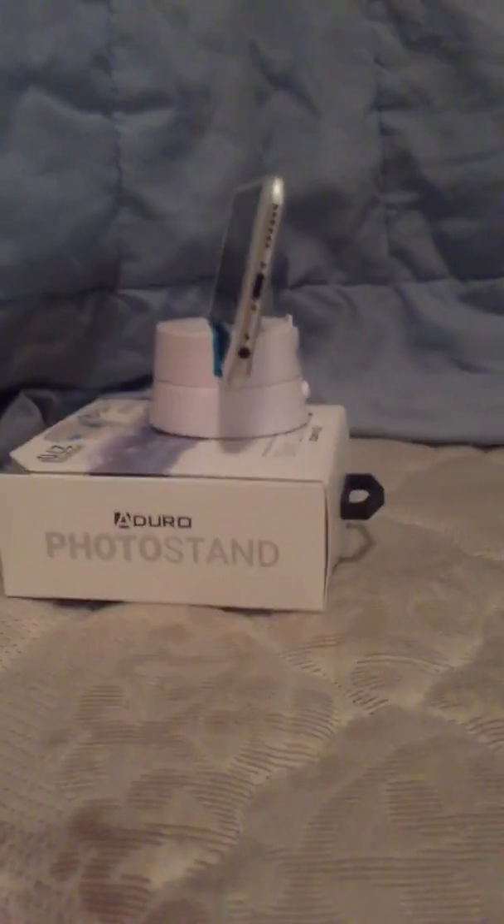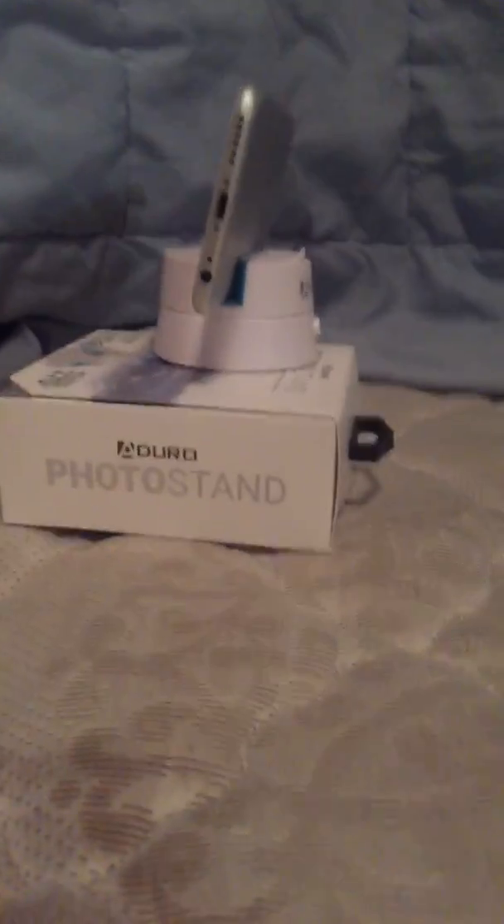Sorry guys, one minute. We're going to use the boxes to support. Okay here we go guys, look at this — this is the Aduro photo stand.